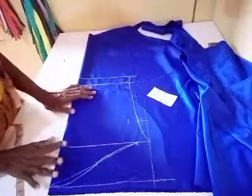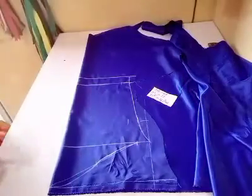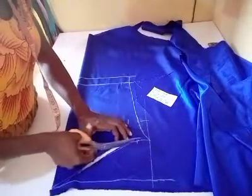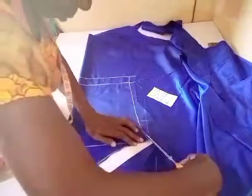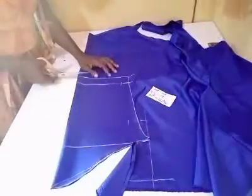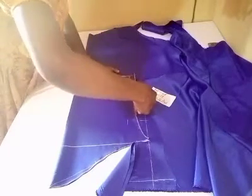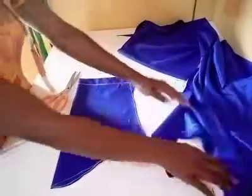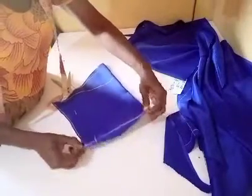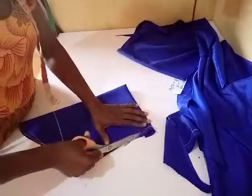After drafting out the basic sleeve, the next thing is to cut it out. At this edge after cutting, you see that I have not followed the seam because I don't want any shortage. So I'm going to fold in the hem before I cut it out properly.